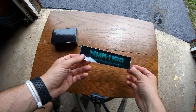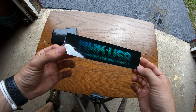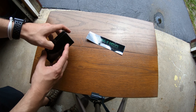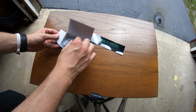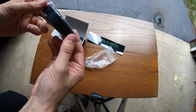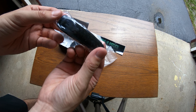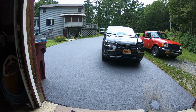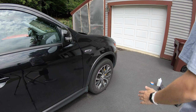We got our side markers from NHK USA — I'll link their website in the description. We have two smoked sequential side markers, so we're gonna go through the process of putting those on.